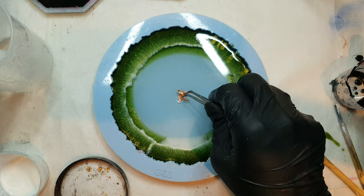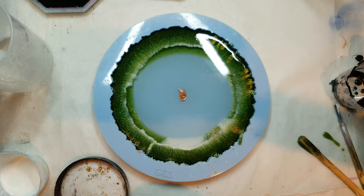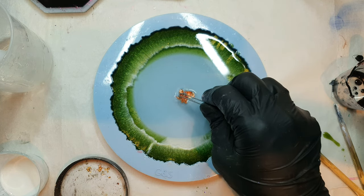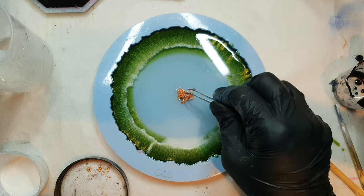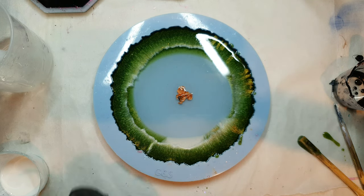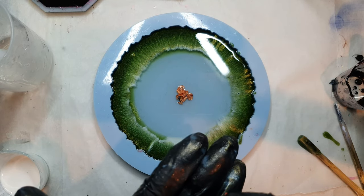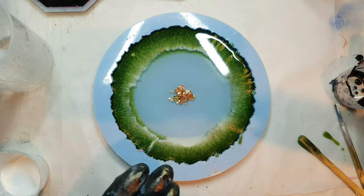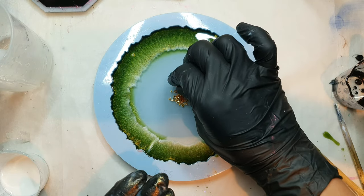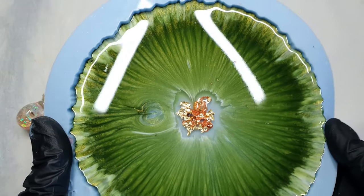For the center part I am using this gold foil — it is a combination of copper and gold. After adding this foil I am adding these tiny beads, and they are golden nuggets. Now I will let it cure, so this is the next day — let's see how it turned out.